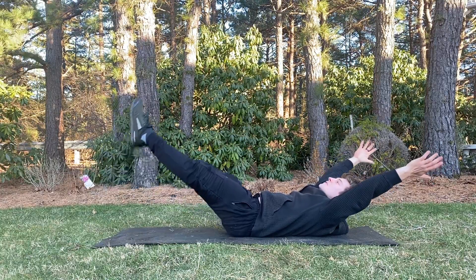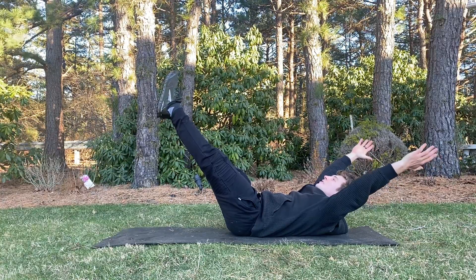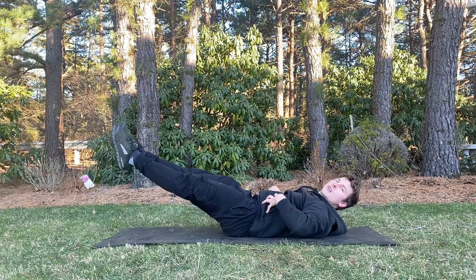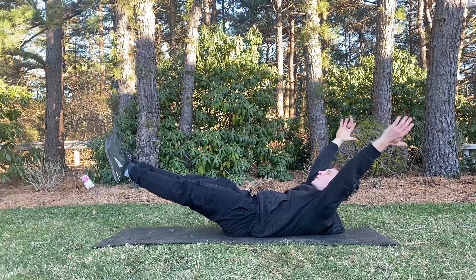When doing this movement, it's going to be much easier to do if your legs are higher. So if you're a beginner, start out here. And then as you get better, lower down. But make sure as we're lowering down, we're not losing this hollow body position. Our back is staying flat and our upper back is staying curled throughout the whole motion.